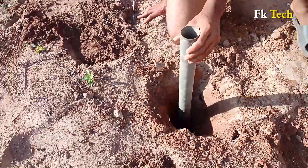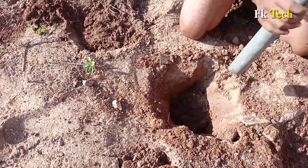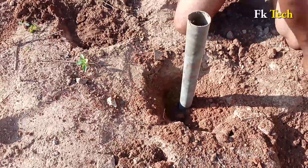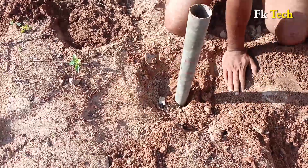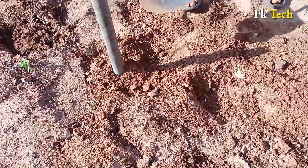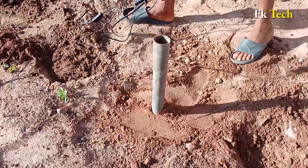I'm going to put this pipe here. The hole was a bit much so we'll place the pipe like this and cover it. Cover it like this. After that we're going to put this pipe inside.